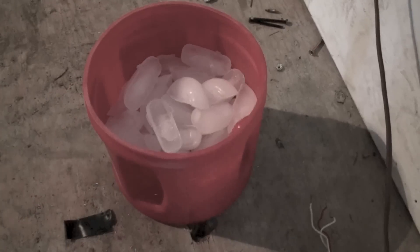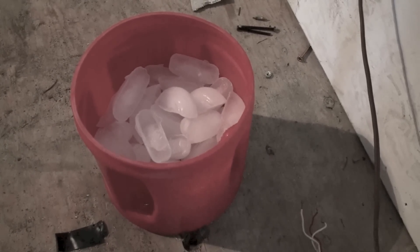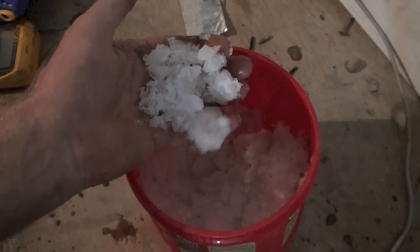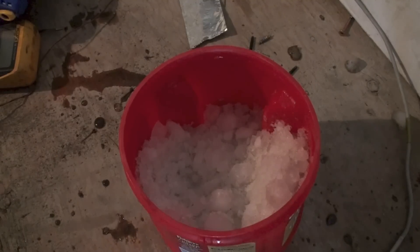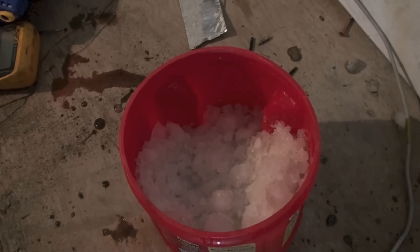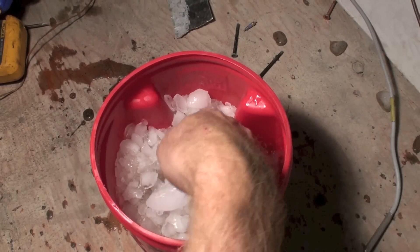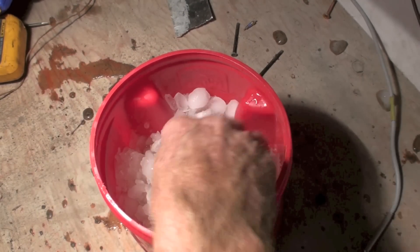I'm going to crush this and add just a little bit of water to it. This is what I'm looking for — lots of tiny crushed bits of ice. I'll put just enough water in to kind of cover it, not completely. Now I've got crushed ice and just a little bit of water, pretty well crushed up, not a lot of water in it.